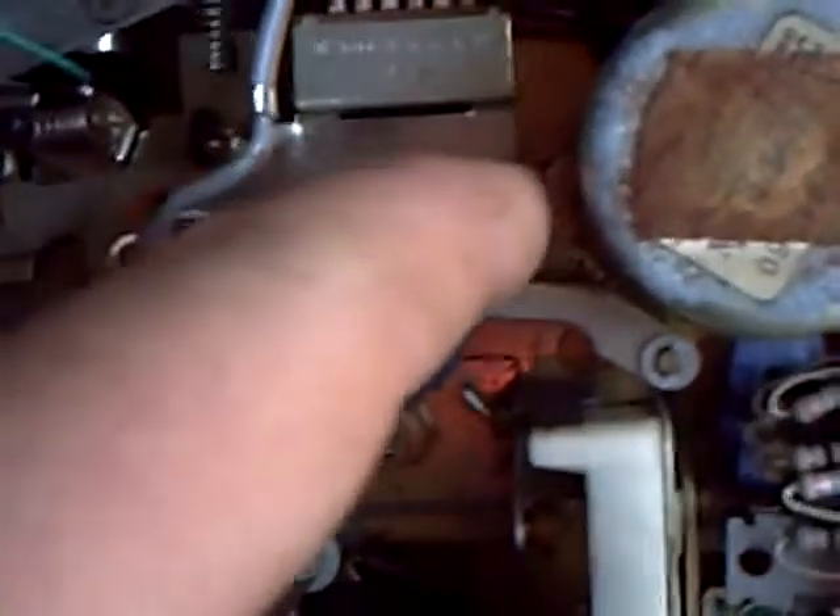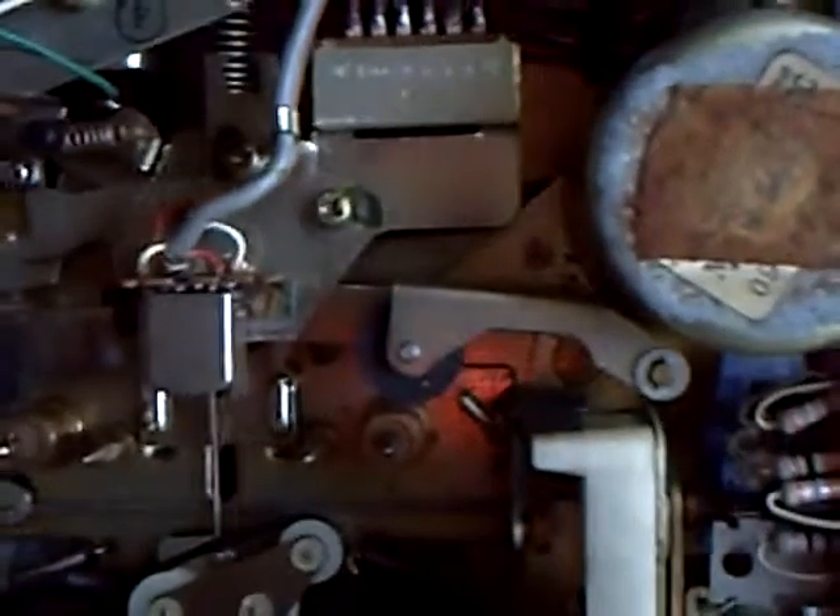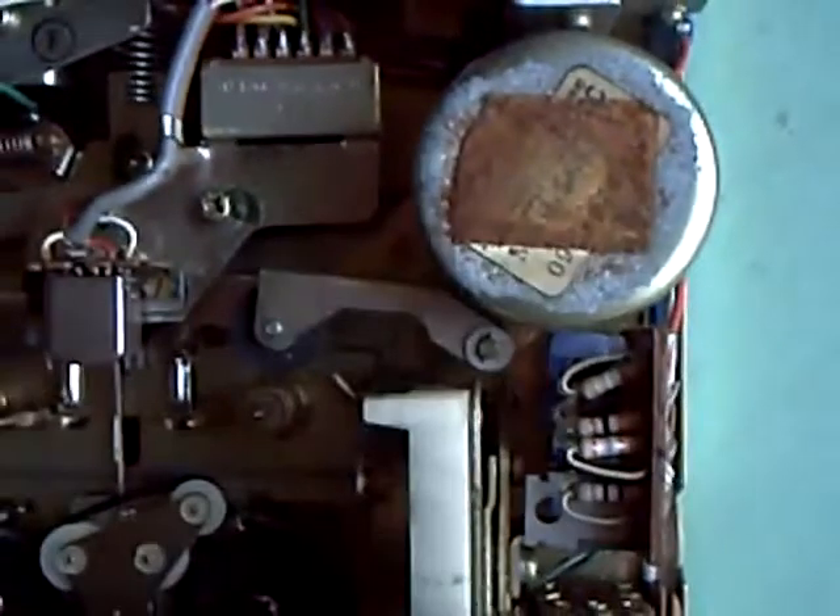There's a big solenoid down there that does the direction. At the moment it won't do both directions because the belt's slipping down there. And yes, that is one of those ghastly centrifugal regulator motors. But the thing does seem to work alright, so if it isn't broken, don't fiddle.